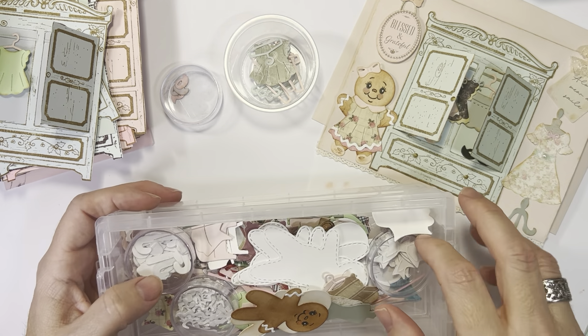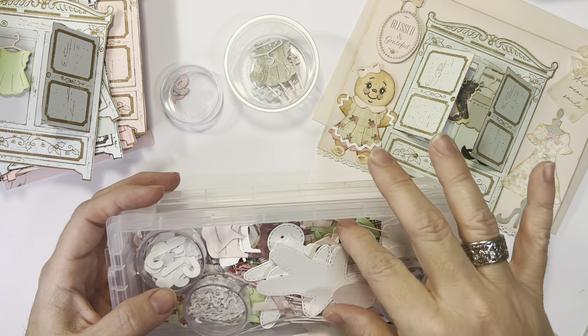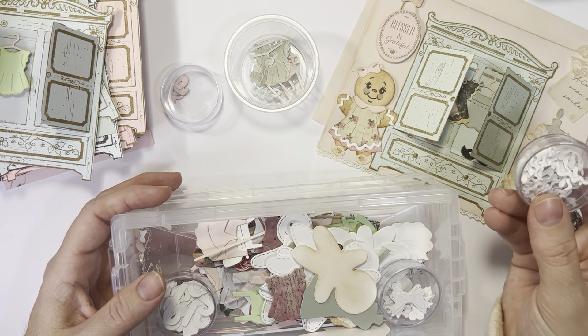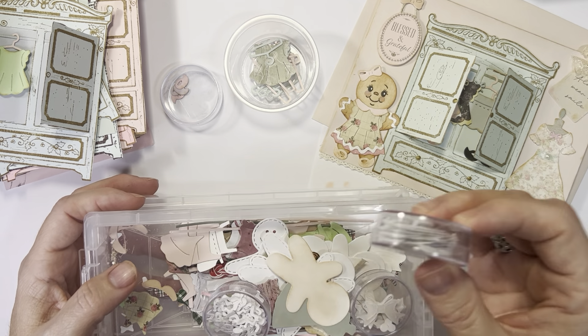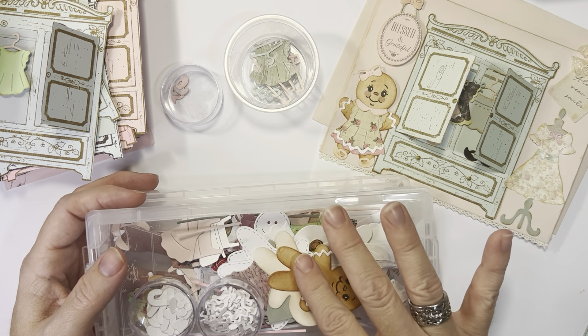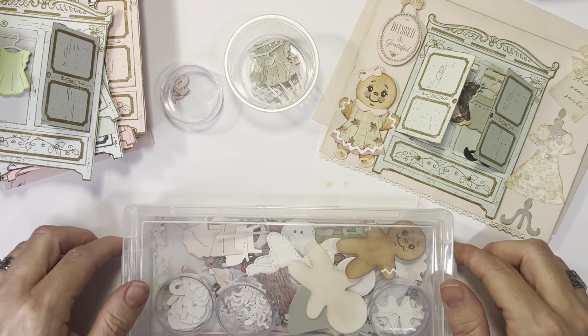This is kind of all the little parts and pieces that I have from the Peachy Keen gingerbread. I just keep everything in here and dig through and find what I need — like these are the little white icing pieces and the little pieces for the hair and the bows. It's kind of easy to keep everything together.